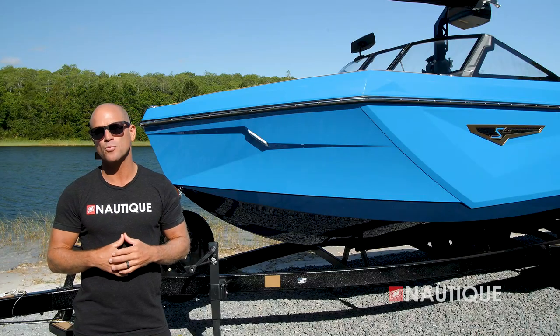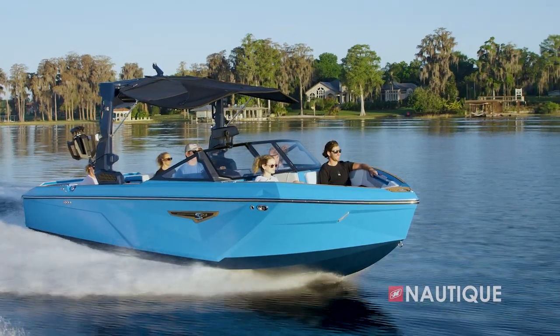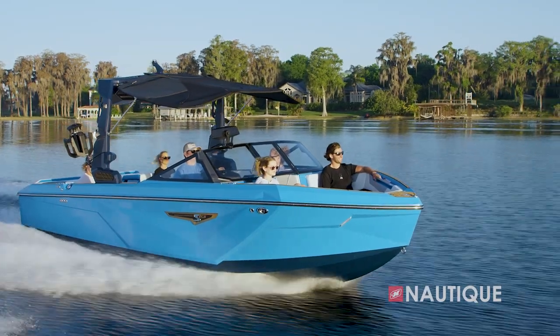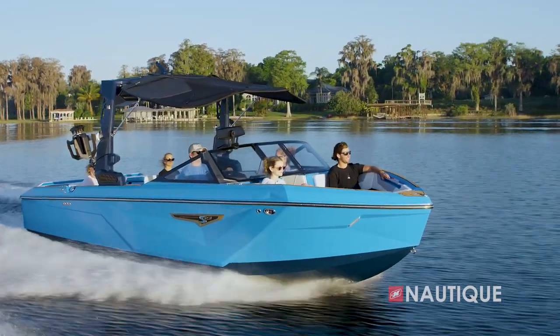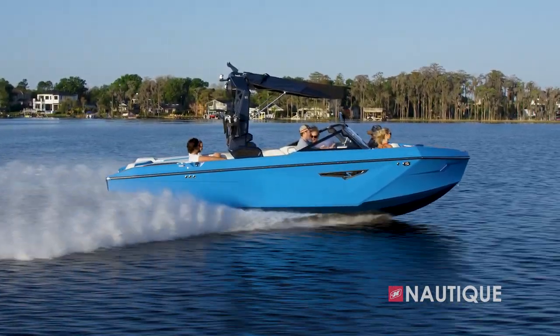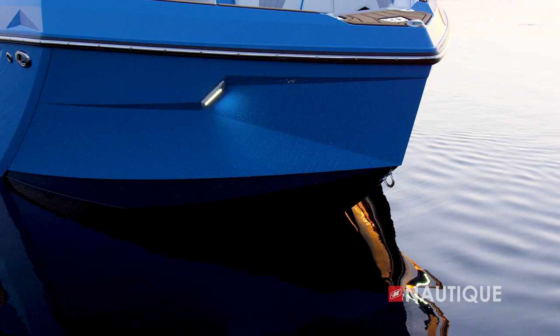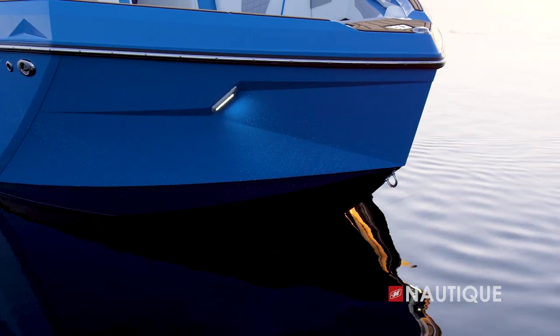When it comes to serving up some of the best wakes and waves in the market, it's all about hull design. Here at the front of the bow, we maintain our deep V entry angle and tall freeboard the Nautique is known for. This allows you to still get that smooth, dry ride even on those choppy days. And with this vertical LED light array, the S23 creates yet another Nautique visual signature you won't forget.